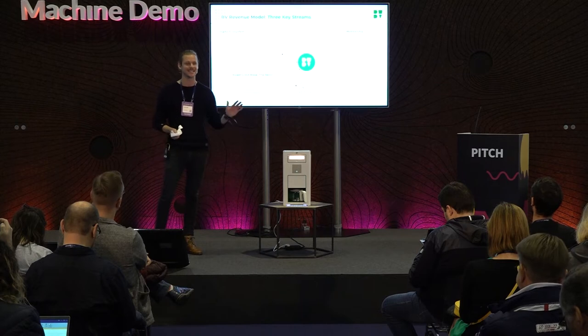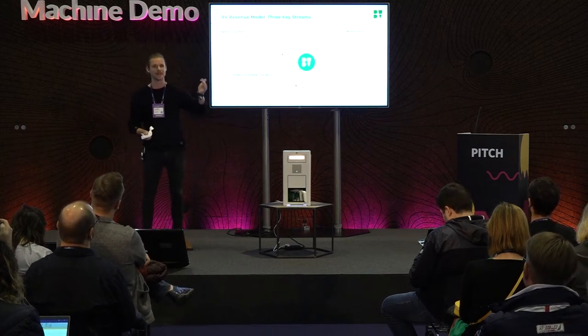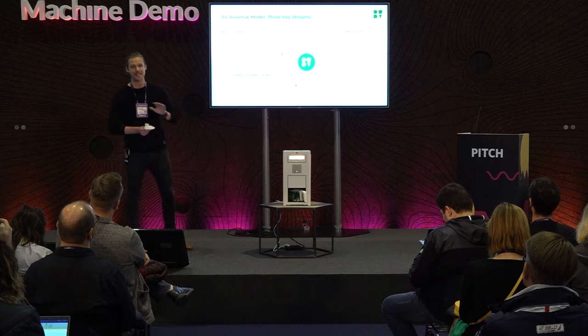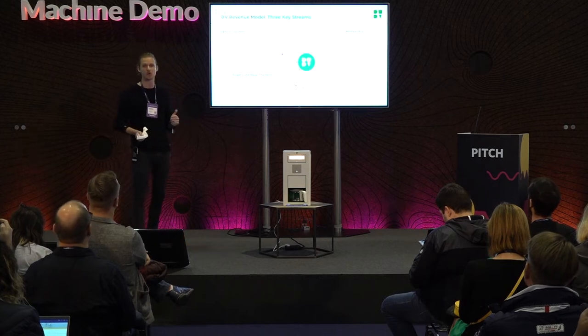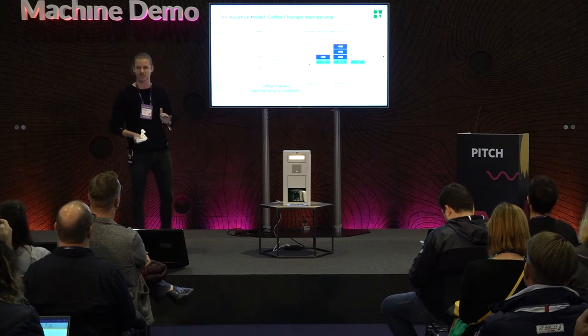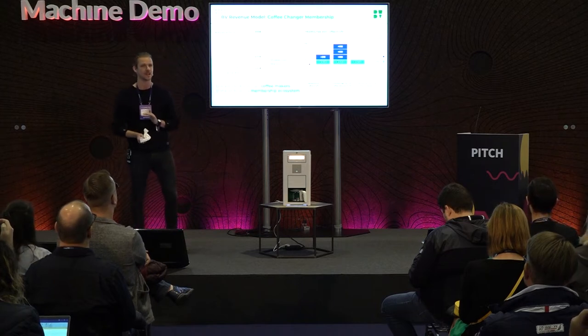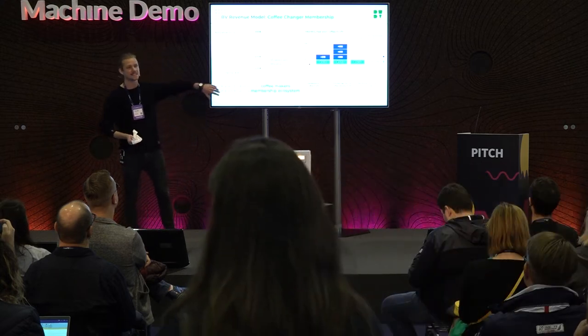On average, there are around 16 intermediaries who touch the coffee between farmer and consumer. The farmer has zero visibility, no opportunity to build their brand, and the financial reward for the hard work they put in is minimal — extremely minimal. We're trying to change that, not just change it but revolutionize the entire industry by taking these intermediaries out.